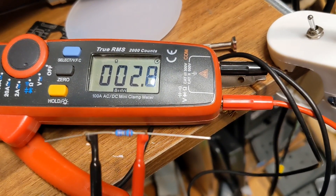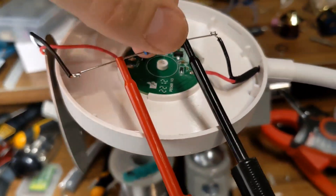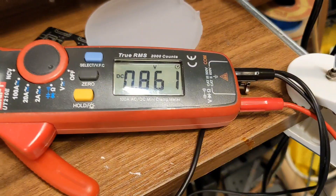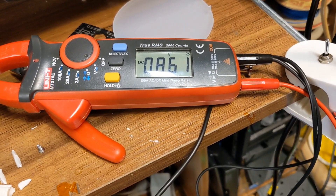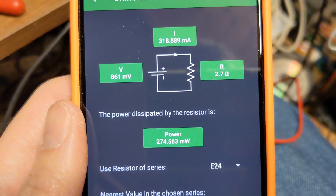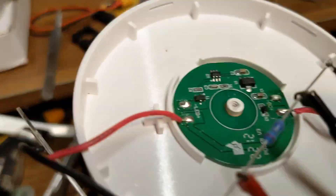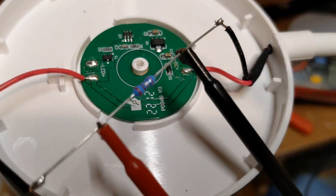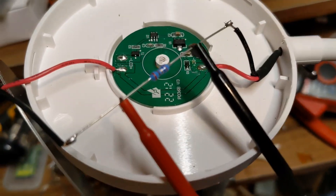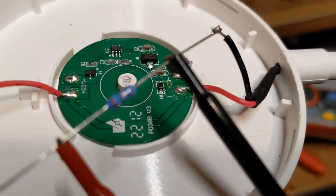Let's do some maths. I'm going to put a 2.7 ohm resistor in line with the LED. That resistor is now in circuit. The voltage drop is 0.86 volts across the 2.7 ohms, giving a power of around 320 milliamps and a quarter of a watt. That's a quarter-watt LED - not good enough. So I want to put in two of them in parallel. More maths: that'd be about 4.5 to 5 ohms - two quarter-watt resistors in parallel.